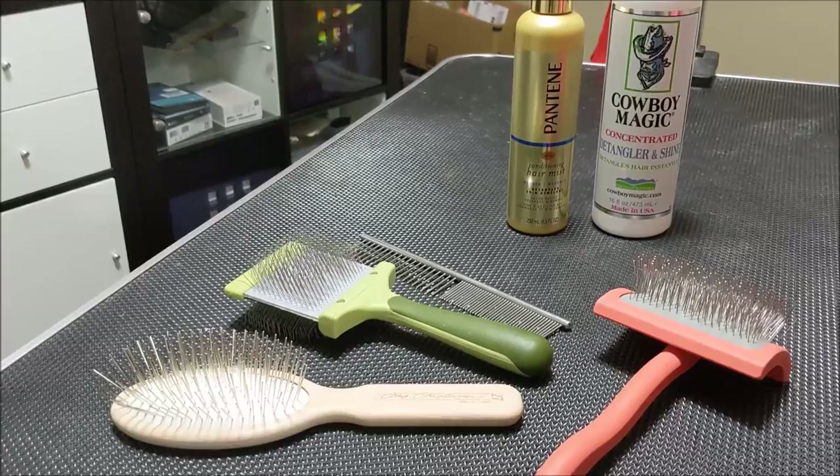Hey guys, I'm making this video because I feel like a lot of people are either looking for the right tools to groom their dogs, or have the right tools but don't know how to properly use them.